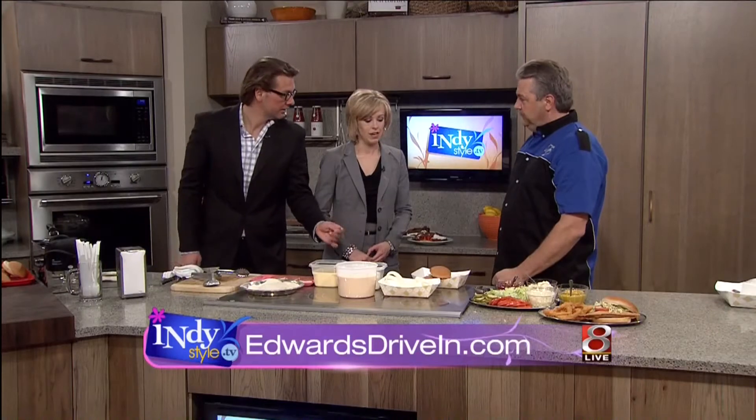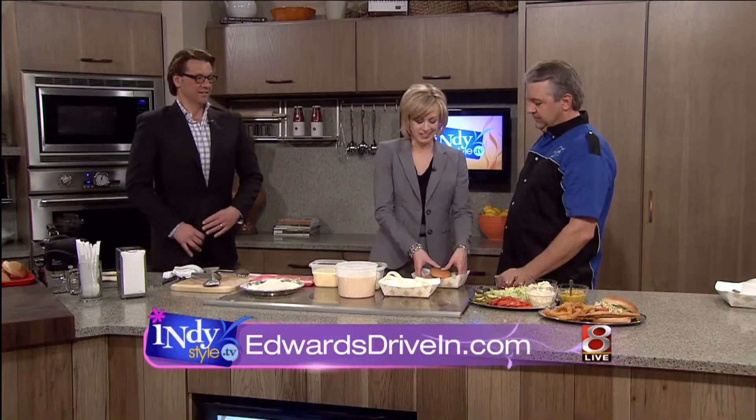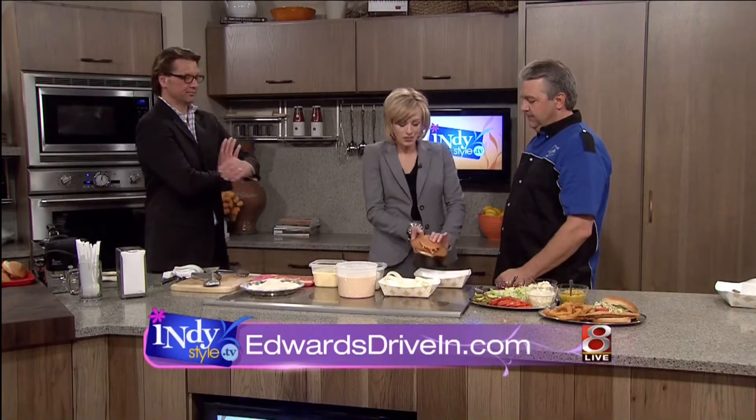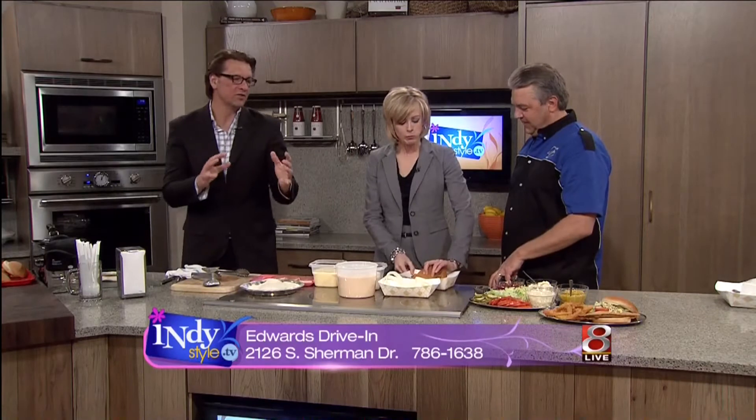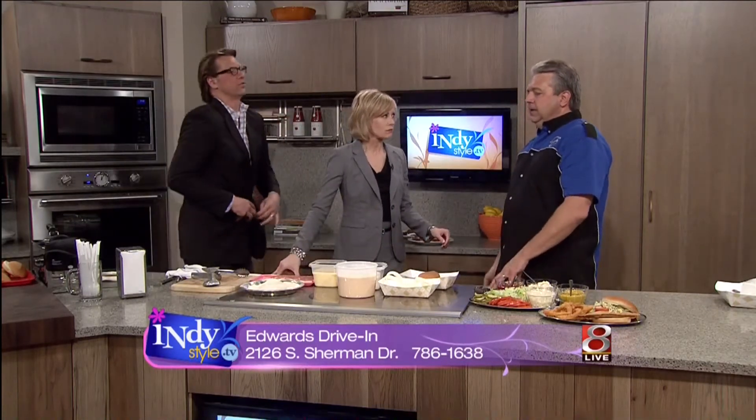Are you ready to try it? Yeah, it's ready. Looks amazing. Take a bite. This obviously went global. If someone had been to Edwards already and experienced the tenderloin, do you have a close second, an A1 dish that you're known for as well?